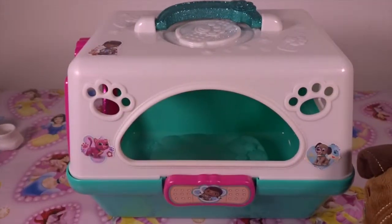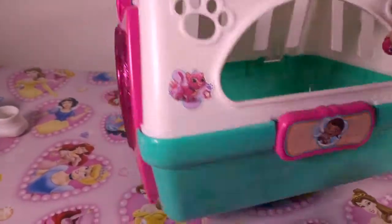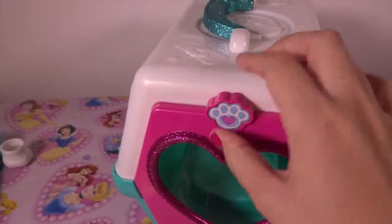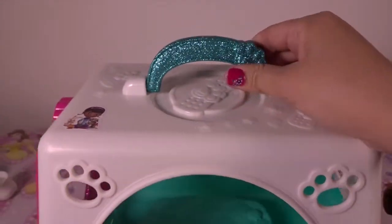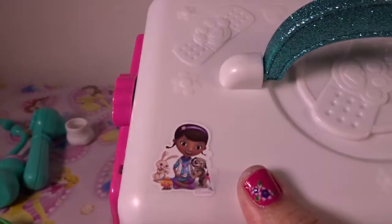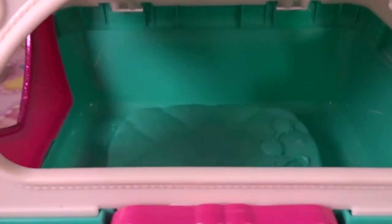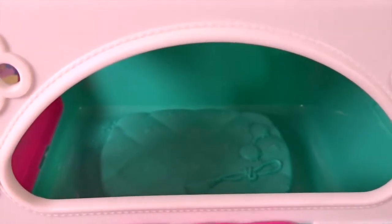This carrier is so beautiful. I love the color — the green color. And there's a heart-shaped window, a cute paw, and the handle is all glittery. It's got all stickers — Doc McStuffins, Finder, again Doc McStuffins.